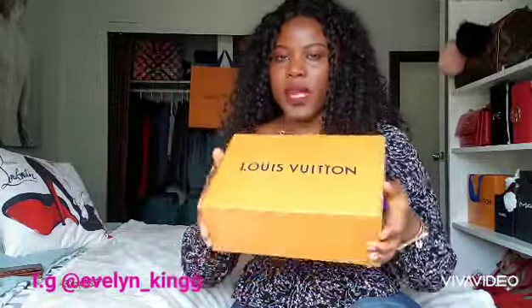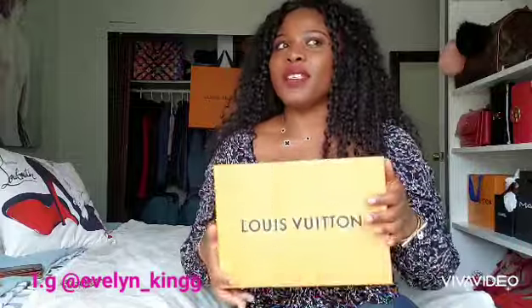One thing I'm going to say about Louis Vuitton is: if you like something when it comes out, grab it and go for it — because within weeks the price just goes up. When this piece first came out it was about five to six hundred. When my sister got it she paid seven hundred something.